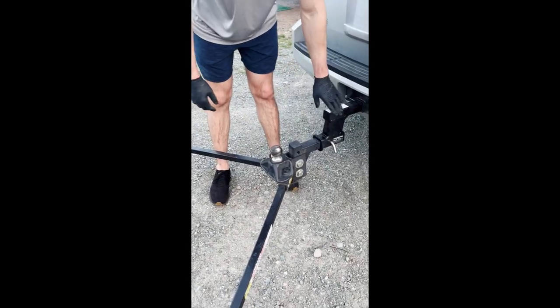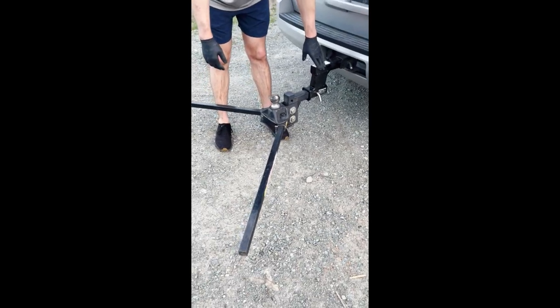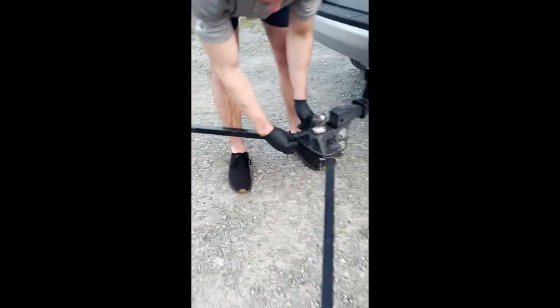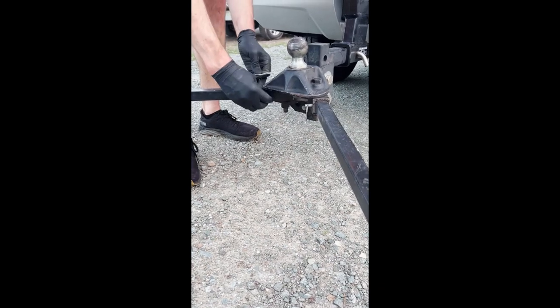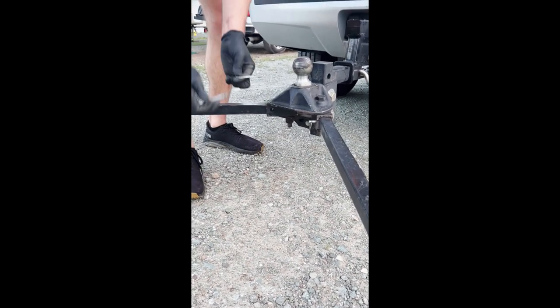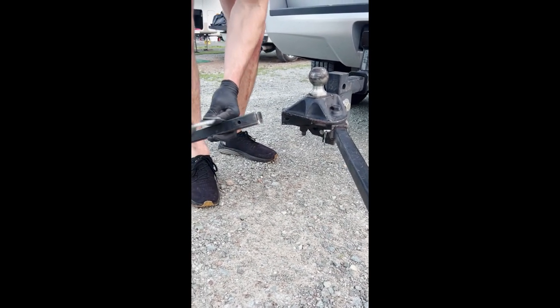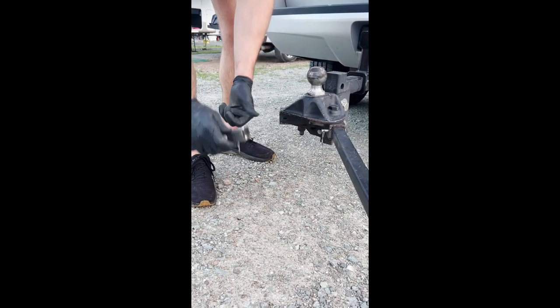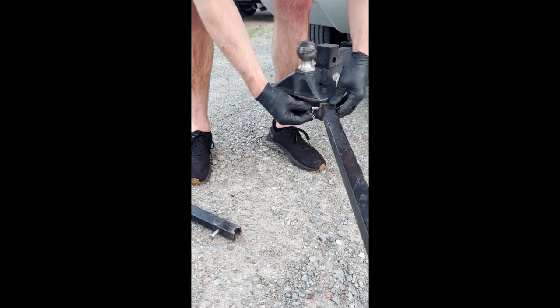If you're staying somewhere for a significant amount of time and you want to take your trailer hitch off, there are safety pins right here for the sway bars. Just make sure that now that you have these in your hand, you take the sway bar out and you put the safety pin right back in so that you don't misplace it. We'll do that on both sides.